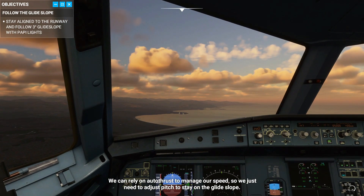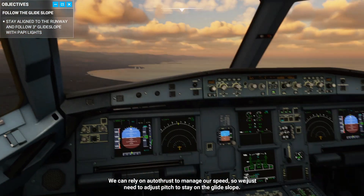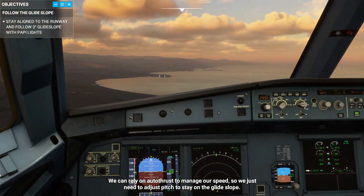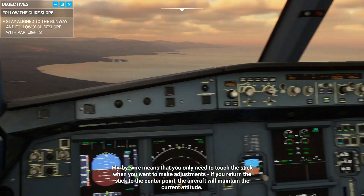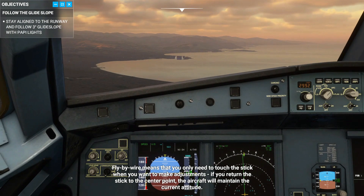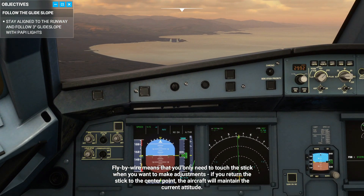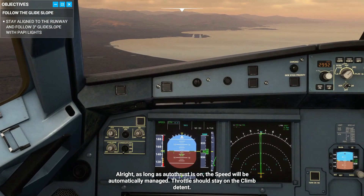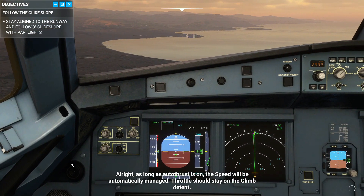We can rely on auto thrust to manage our speed, so we just need to adjust pitch to stay on the glide slope. Fly-by-wire means that you only need to touch the stick when you want to make adjustments — if you return the stick to the center point, the aircraft will maintain the current attitude. As long as auto thrust is on, the speed will be automatically managed, and the throttle should stay on the climb detent.